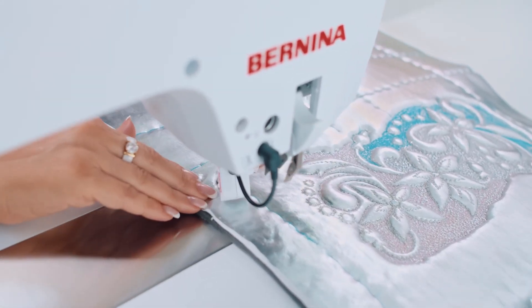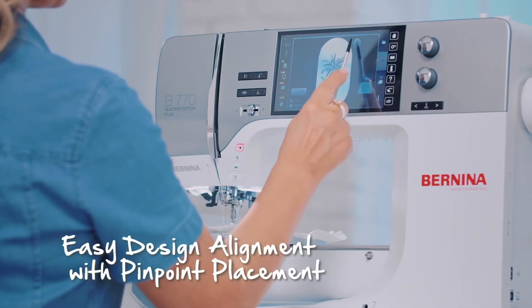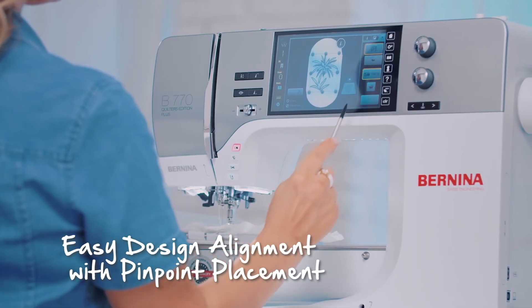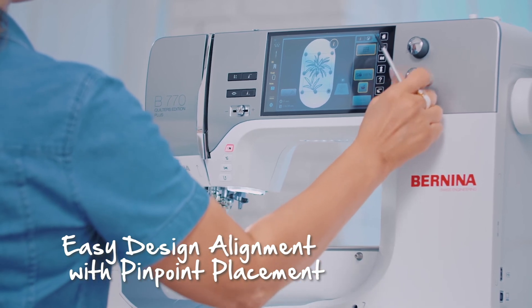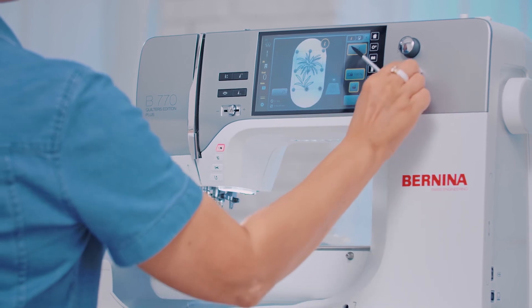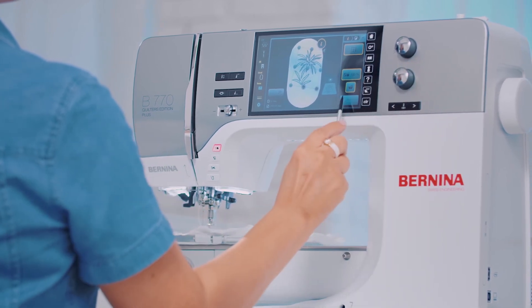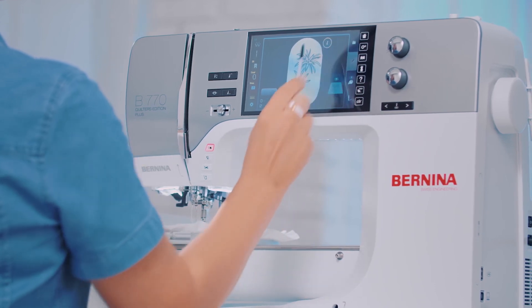My embroidery always has to be perfect, and Bernina offers the ultimate precision — no more complicated sewing. For example, I have here my flower. Thanks to pinpoint placement, I can easily place it with millimeter precision. This feature is also useful when I have not hooped the fabric perfectly, as there is almost always a margin of error. With my Bernina, I can move and straighten the design precisely.